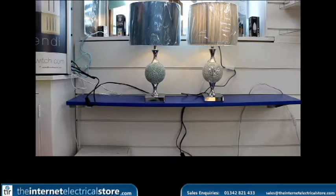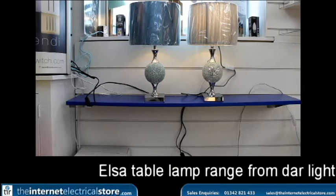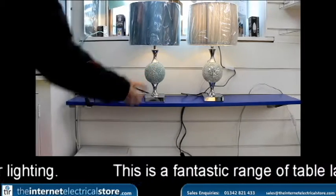Hello and welcome back to another Internet Electrical Store video. Today we'll be looking at the Elsa table lamp range from Dar Lighting. As you can see here, they are table lamps with a chrome base and a mosaic glass fitting in the middle.